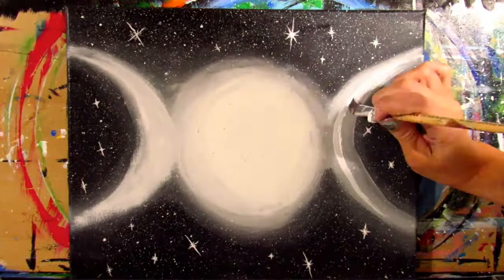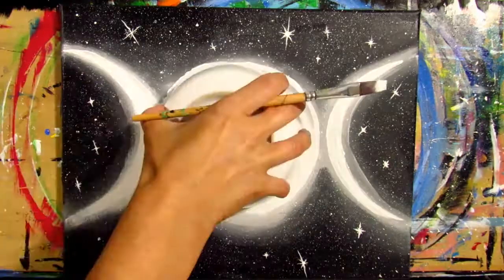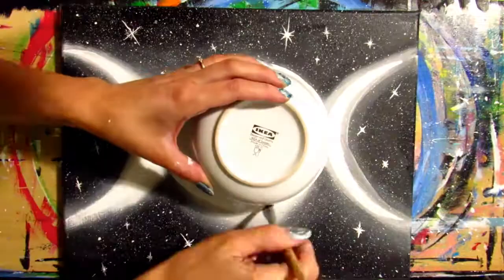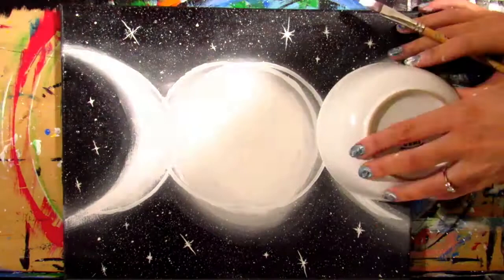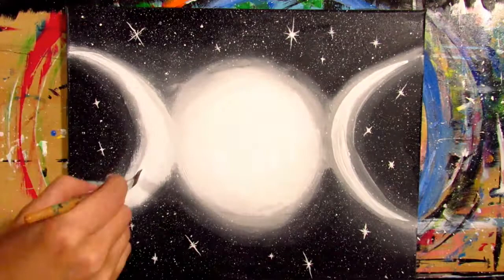I did a few of those all over mine. Now, if you lost a lot of the lines of your moon, take your bowl and your paint or some chalk and retrace the moons like we did at the beginning. If you don't have the lines of the moon, it's just not going to look like glitched out moons — it'll just look like three moon phases. So it's really important to keep those lines sharp.